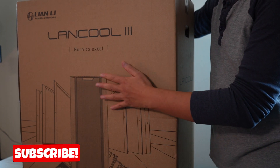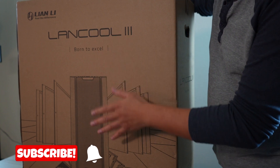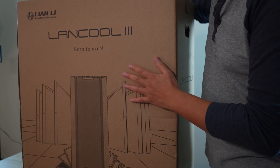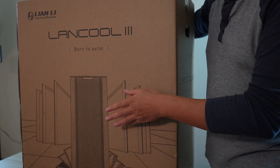This is the big upgrade — the Lian Li Lancool 3 mid-tower case that can actually hold up to an EATX. There are so many other amazing features on the case, and that's exactly why I got this.